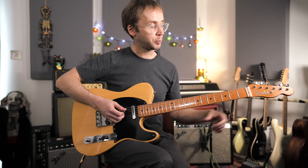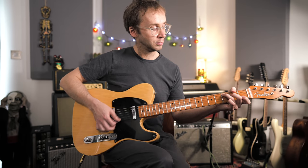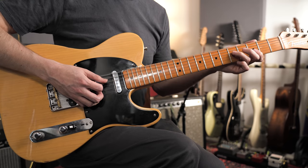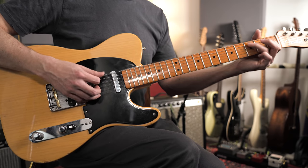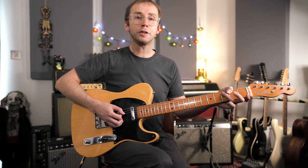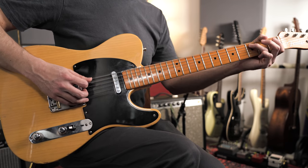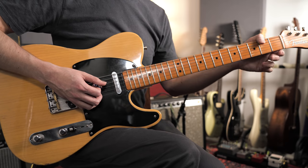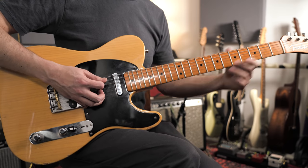For the next lick I'm coming down a bit lower. This is still C chord stuff — I've just got thirds on the D and G strings. Then I'm playing some single note stuff. Here I'm thinking C minor pentatonic with an added major third. So in the key of C you've got this nice minor pentatonic box and you can hammer on from the flat third to the major third.